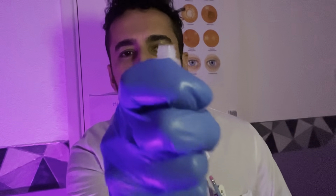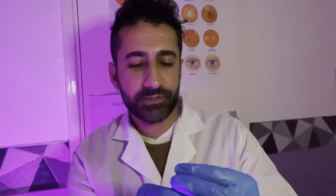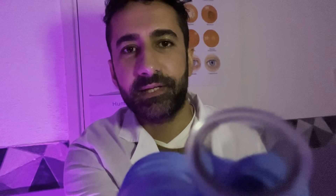Eyes closed. First aroma — inhale through the nose. Give yourself a moment. What are you detecting there? Eyes closed again. Second scent, inhale through the nose. What are you picking up there?